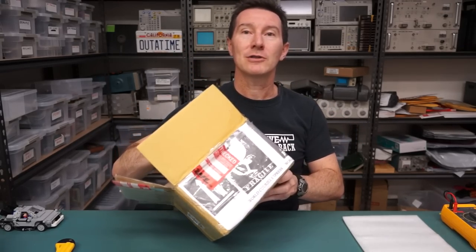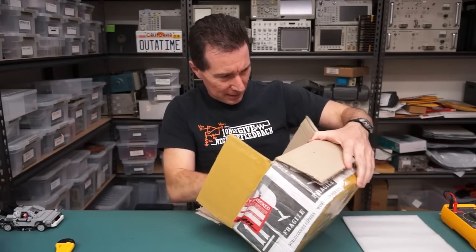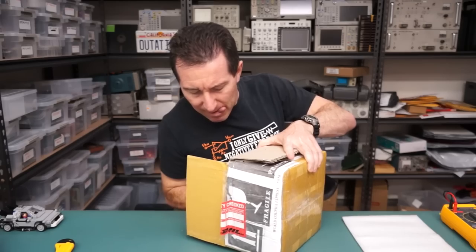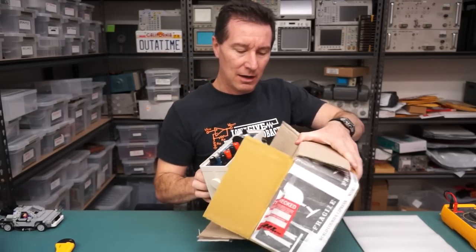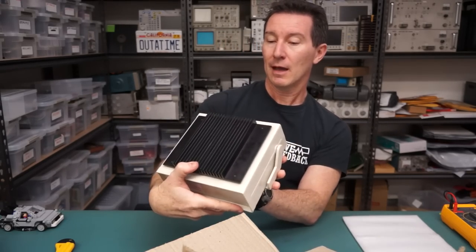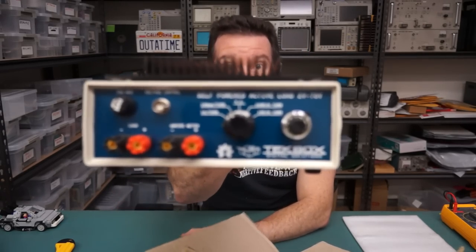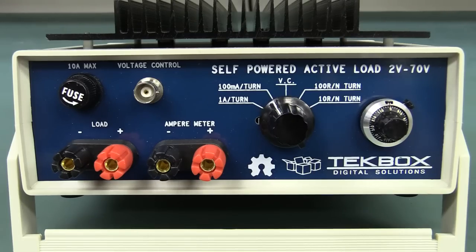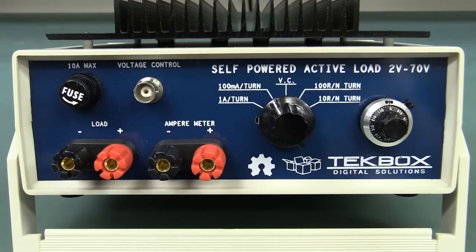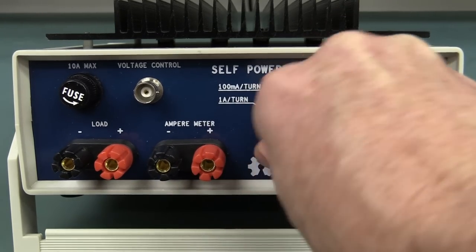Hi Dave - another open hardware thing from Hein. Thank you very much, Hein. It's got a nice big heatsink on the top. Tech Box makes some nice stuff - this is another open source hardware thing. Ta-da! It is a self-powered active load - 2 volts to 70 volts. Beautiful. Let's take a closer look at it.